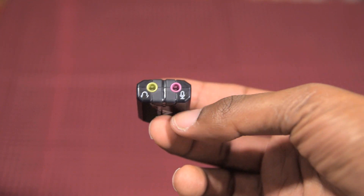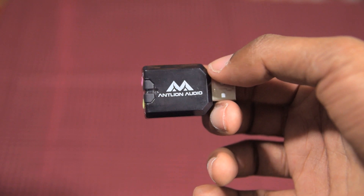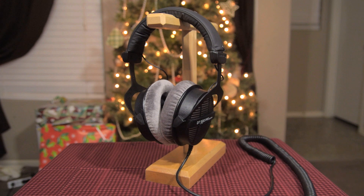The USB adapter acts as a small sound card. You'll want this if you're using a Mac, or if you have terrible onboard audio and want to eliminate or reduce any background hiss. Now with all of that out of the way, let's go ahead and install this thing on my DT990s.